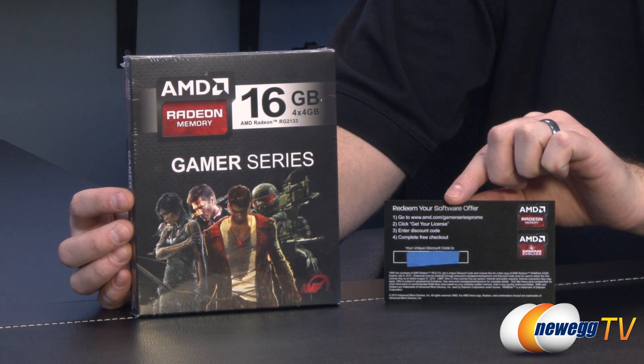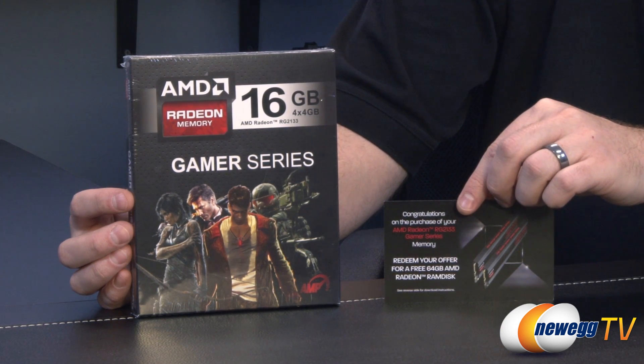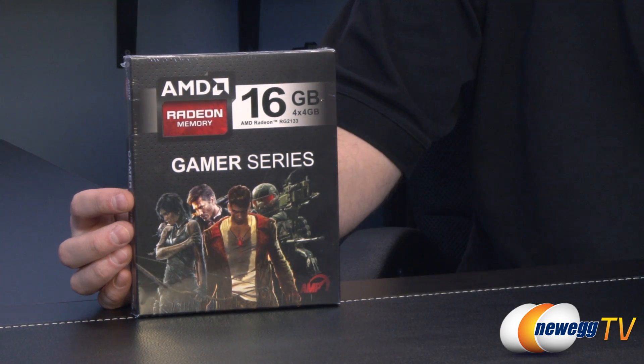Simply go to the URL that's provided, click 'get your license', download it, and then you can set up a 64 gigabyte RAM disk — or I should say up to 64 gigabytes of RAM disk, of course depending on how much system memory you have available.